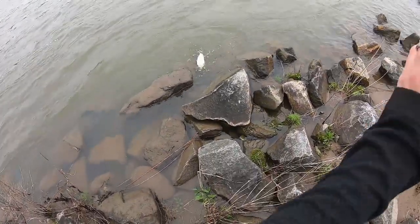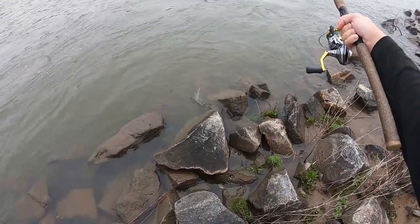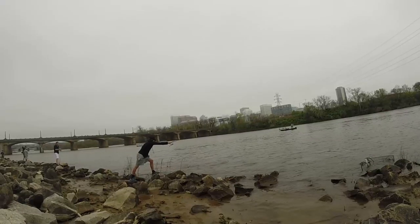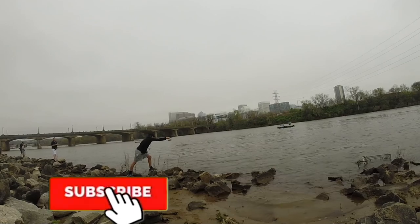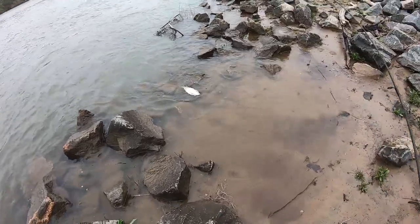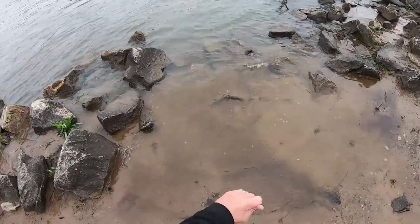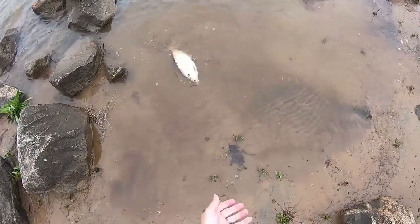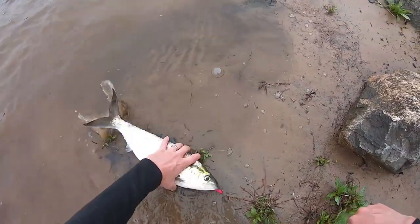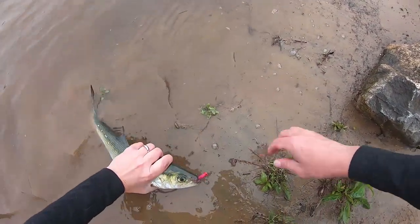Double touch, baby! Double touch! These guys fight like crazy.